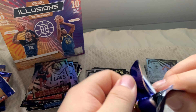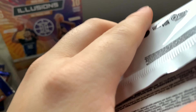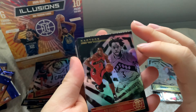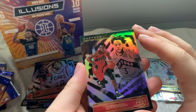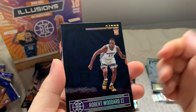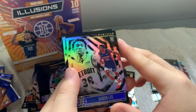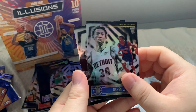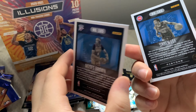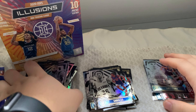Illusions has been really good so far. Last pack — let's see if we can get some crazy pulls. Toronto Raptors OG Anunoby and Pascal Siakam, Fred VanVleet, Robert Woodard, and Tim Hardaway. Two rookie cards: Saban Lee and Moses Brown. I don't recognize these guys but hopefully they're good — let me know in the comments. And that's it for this box opening of the Panini Illusions.